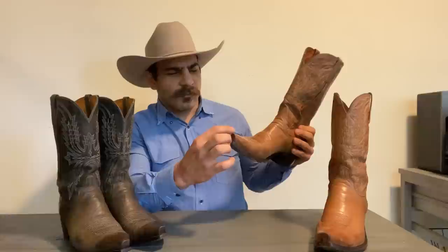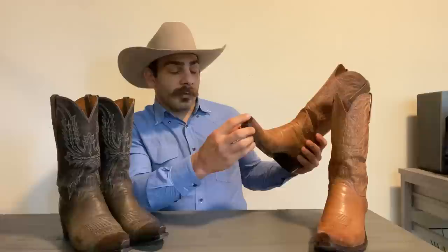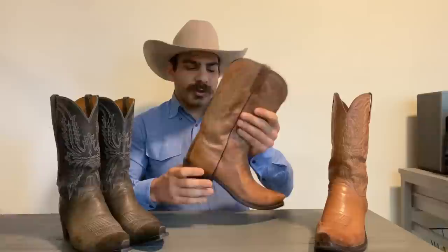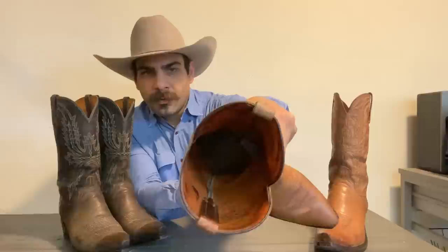Now this is an older generation. I heard the new one is called a six-four or something — it's basically a little bit taller and a little bit wider, not quite a seven-toe, but kind of bigger than this snip toe in height and width. It's got mad dog goat for the leather, about a 12-inch shaft, and a regular cowboy heel.